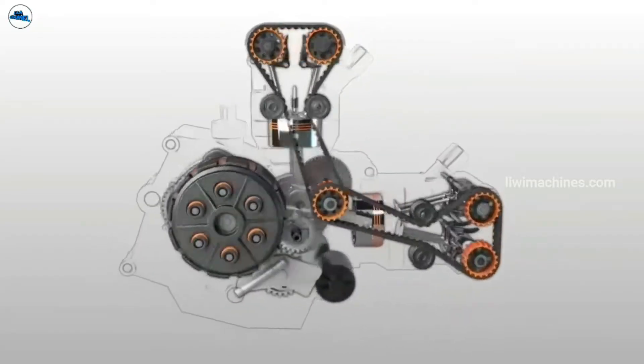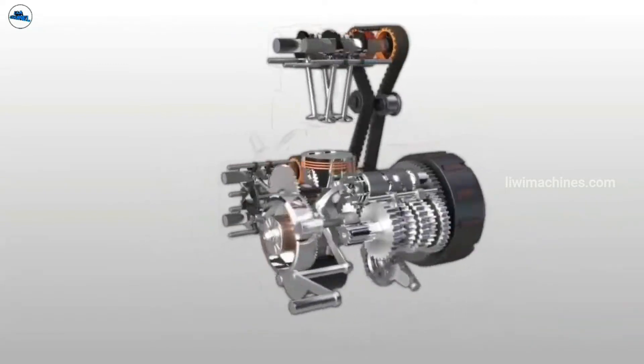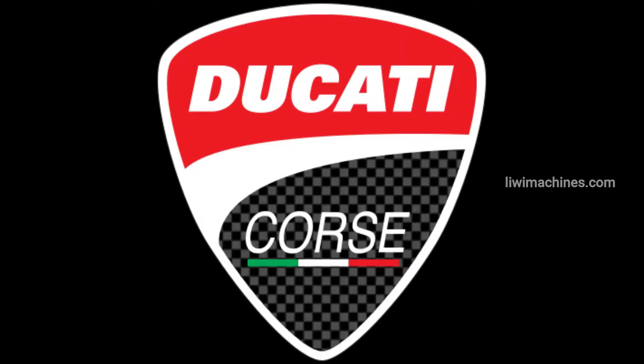The L-twin engine is a variation of the V-twin engine. In the L-twin configuration, one cylinder is vertical and one is horizontal, forming an L-shape. L-twin engines are notably used in Ducati motorcycles.